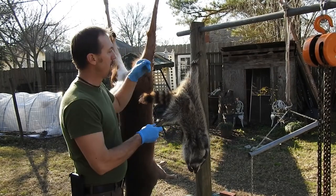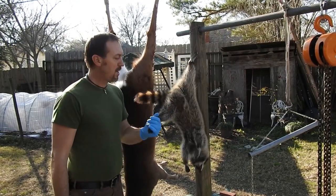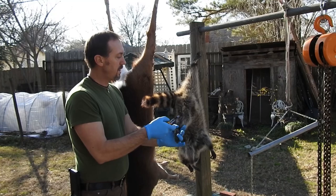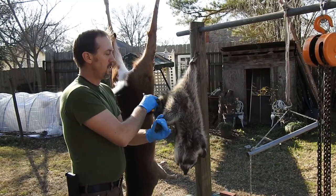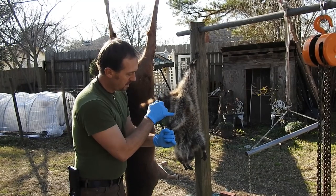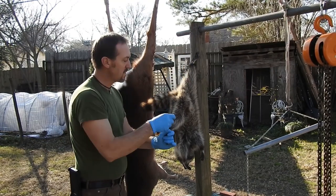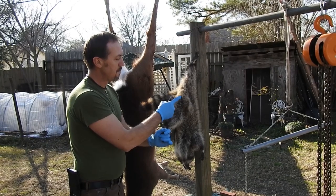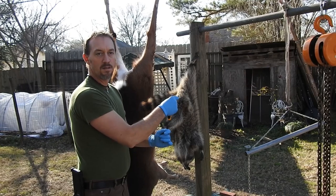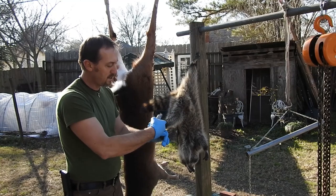First thing I'm going to do is hang him up so I can grab a hold of that back leg. I'm going to grab the other leg so I can go ahead and stretch him out and make a real good precise cut. Basically what you're going to want to do is right here where that fur changes — there's kind of a line right there, you can tell where the fur kind of changes. You're going to make a straight cut between his little privates and his vent, and you're going to come straight out to the heel.